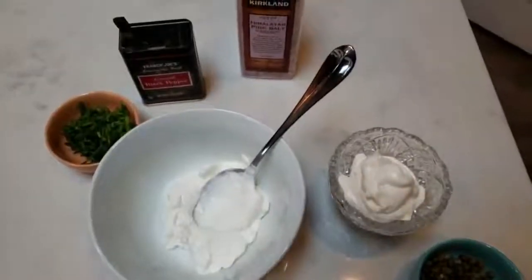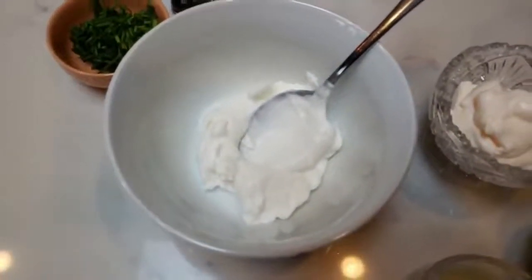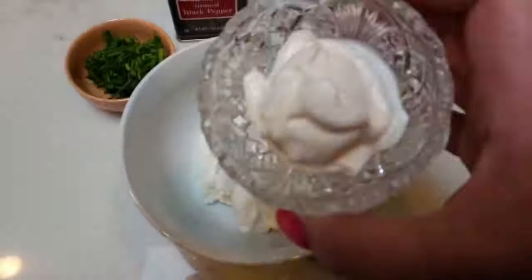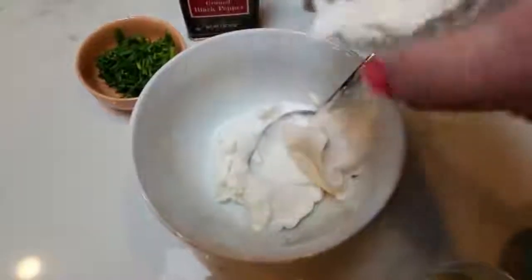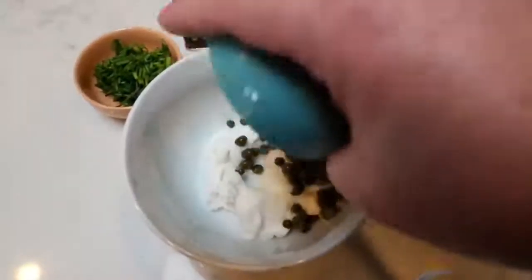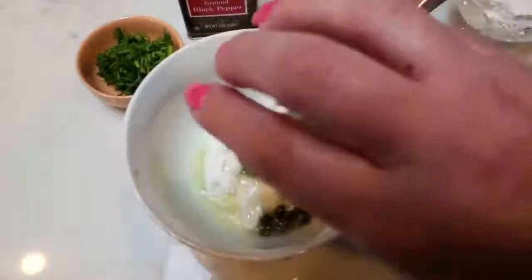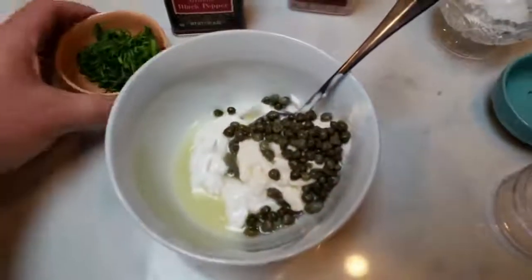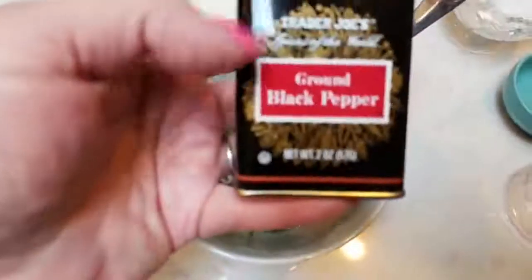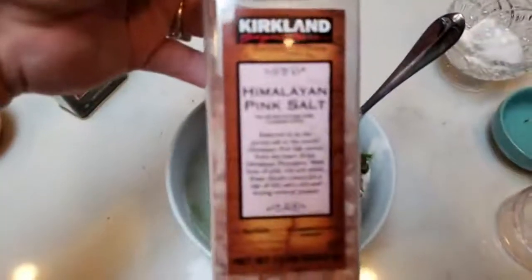The first thing we're going to do is get our sauce put together and then simply set that aside. I've measured out one quarter cup of nonfat Greek yogurt, and here I have three tablespoons of light mayo. I also measured out one tablespoon of capers — make sure your capers are drained — and one tablespoon of fresh squeezed lemon juice. Then we're going to do one tablespoon of diced chives.